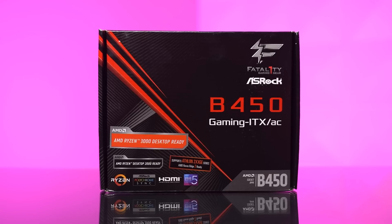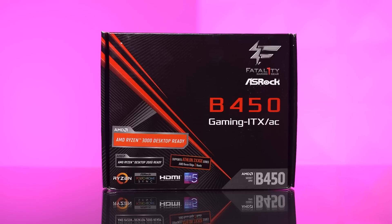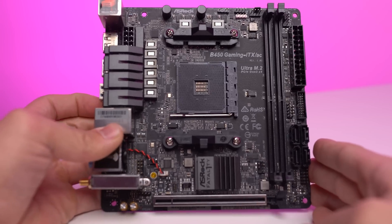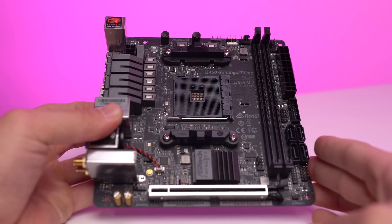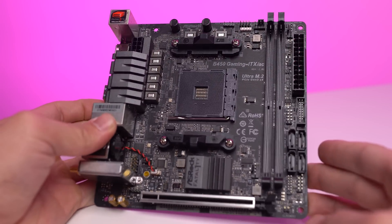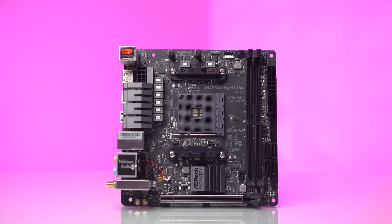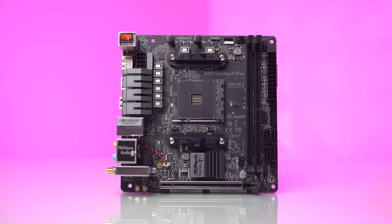All these components plug into the motherboard, and this is a tough pill to swallow — the cheapest AM4 B450 motherboard in ITX form factor is the ASRock Gaming ITX AC model, which usually goes for $100 brand new. I'd personally suggest trying to snipe a used deal here because that's a lot for a budget board, but as mentioned, ITX parts are usually more expensive and that definitely applies to motherboards.